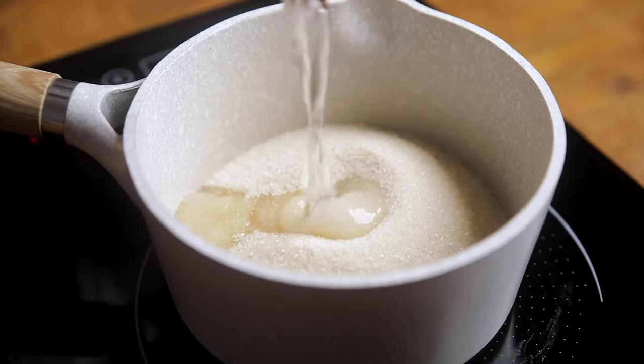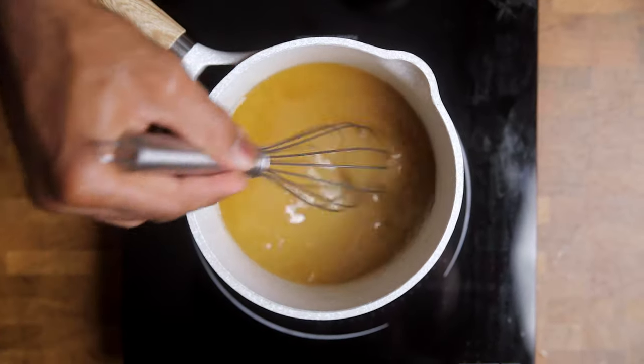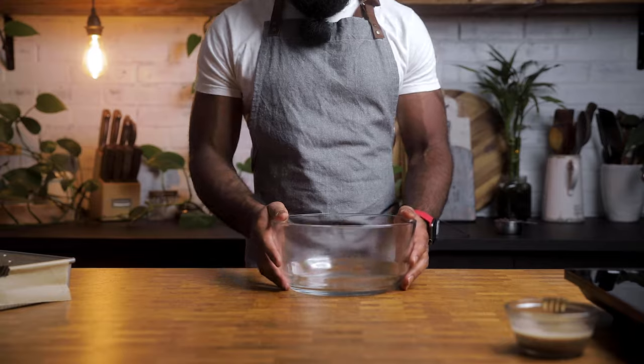Get a small saucepan and add your sugar and water. We're making a simple syrup, which takes all of like three minutes. This is going to give you that aesthetic I talked about, and it's going to help melt your chocolate chips without you fiddling around with double boiling or a microwave.